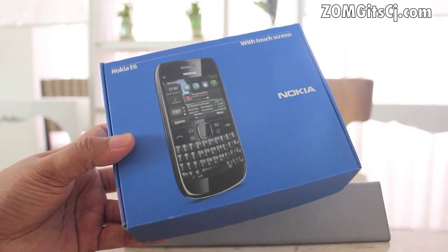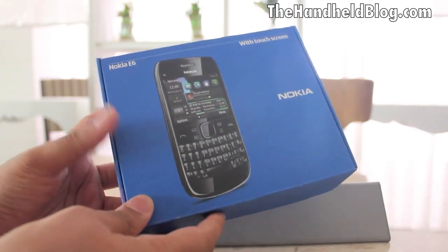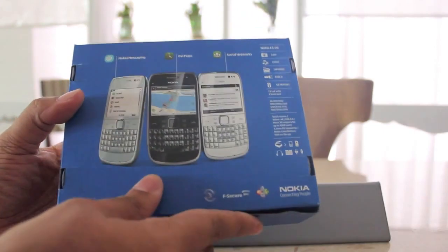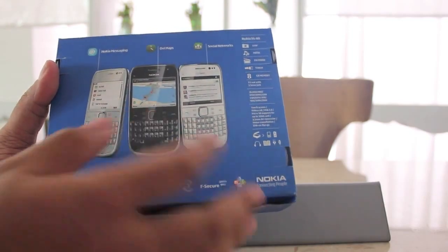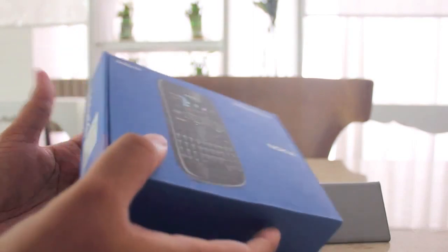Hey guys, this is Clint and Jeff from zomaguyacg.com and this is Vabhav Sharma from The Handheld Blog. And this is the Nokia E6 right here. This is the box that we've got to unbox for you. Quick look at the features on the back: 8 megapixel camera, Symbian Anna — very important. Touch and type, that's the most important part of this phone right now. So let's quickly unbox this for you.